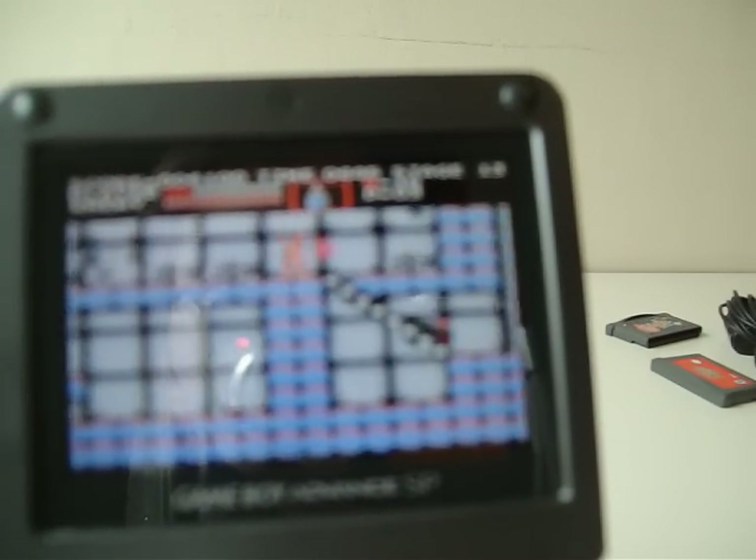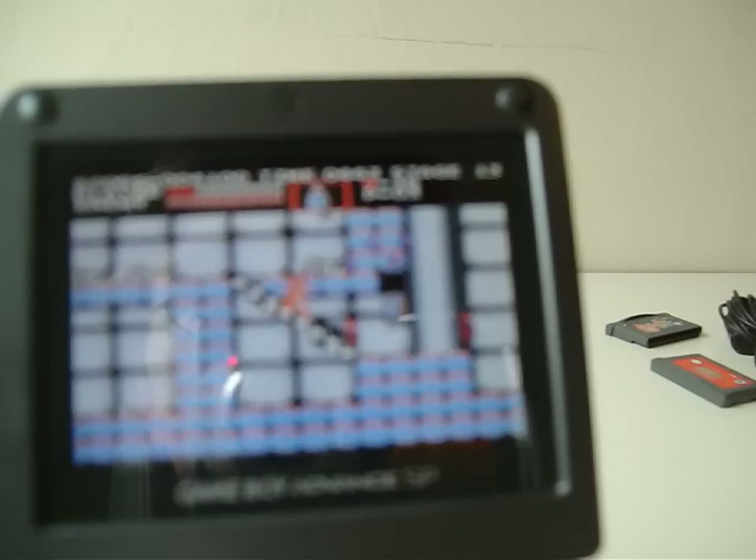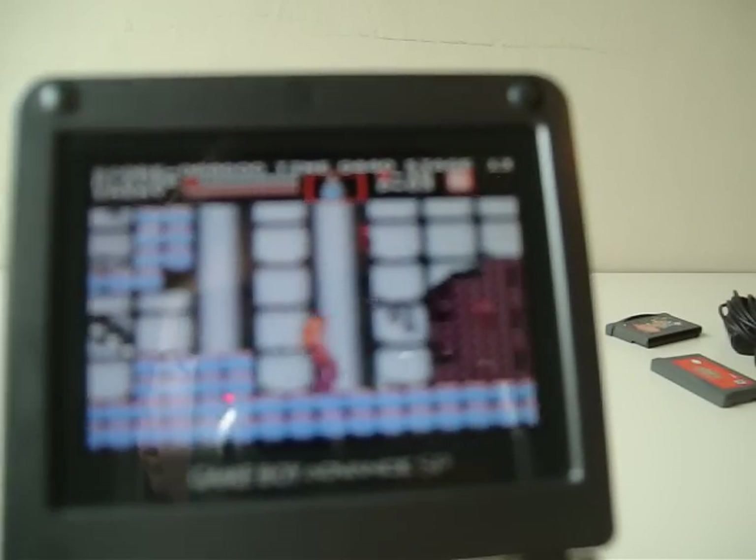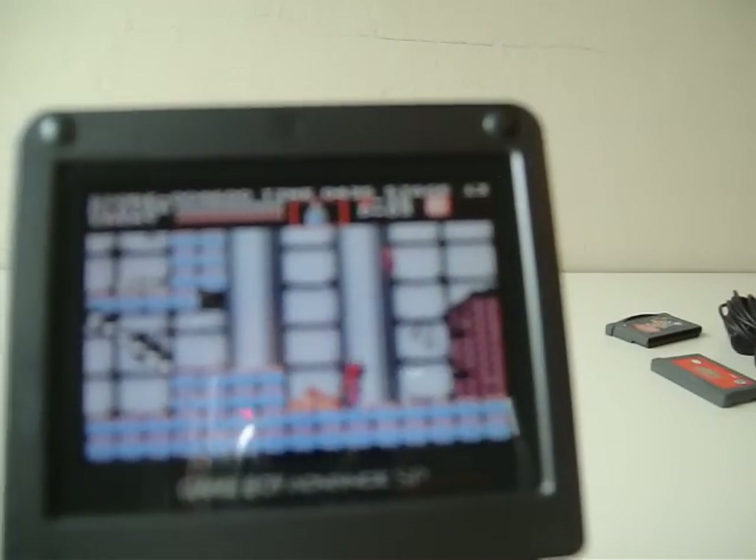Let's just make it to the next room or just to the next part, then I'm gonna turn this thing off. Well, I lost. That's the Game Boy Advance games for you. But since this is backwards compatible with the Game Boy and Game Boy Color games, I decided let's try some Game Boy games.